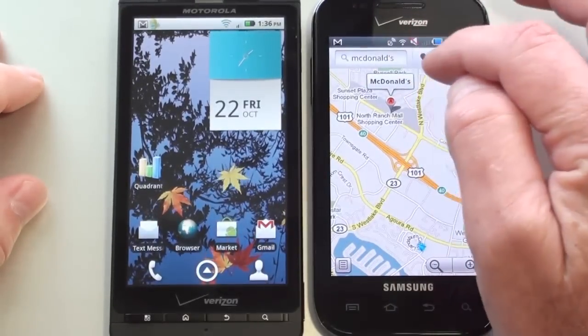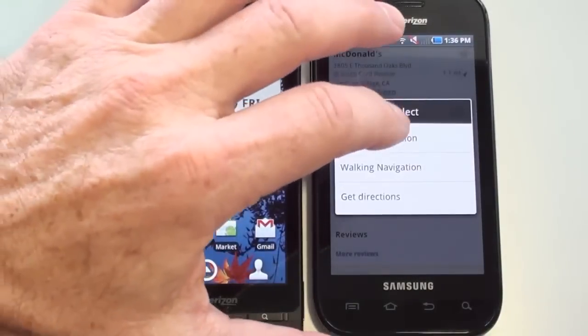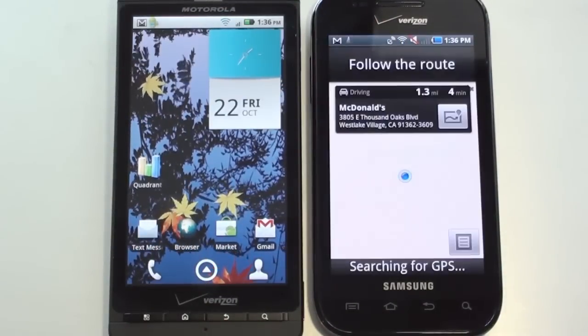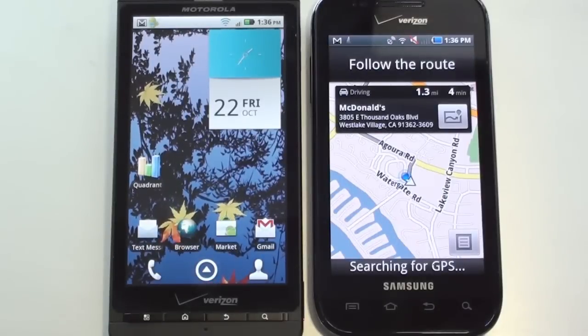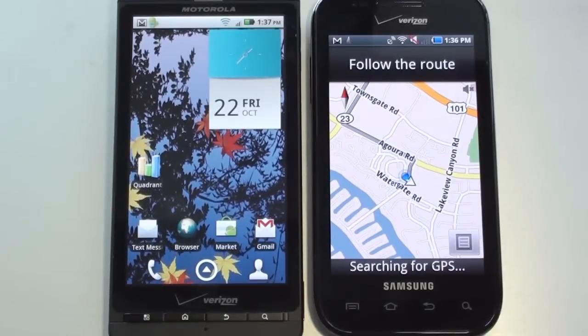We'll go into Google Maps. I've got McDonald's already there and we'll navigate. We're looking for the GPS to lock so we get voice turn-by-turn navigation. It doesn't look as though it's going to lock today. Once it does lock, you will get voice turn-by-turn navigation, but the Fascinate is having a little bit of a problem getting that covered today. So there's a look at navigation.